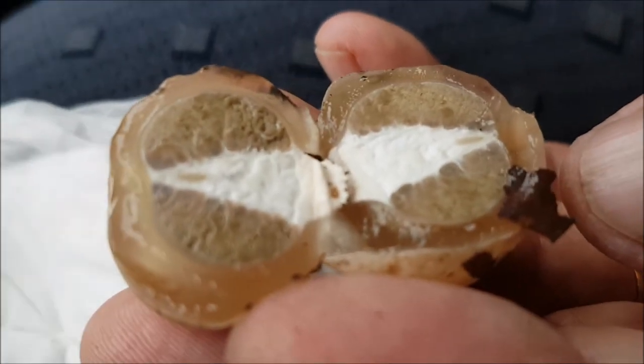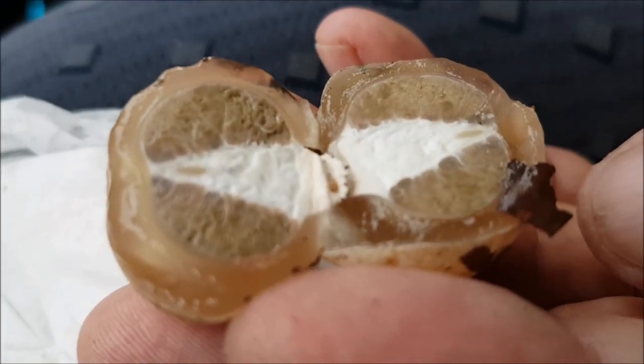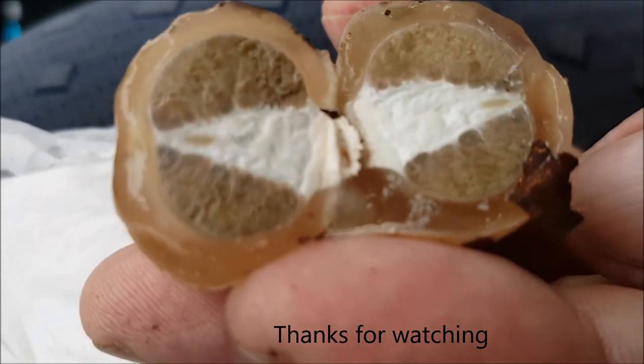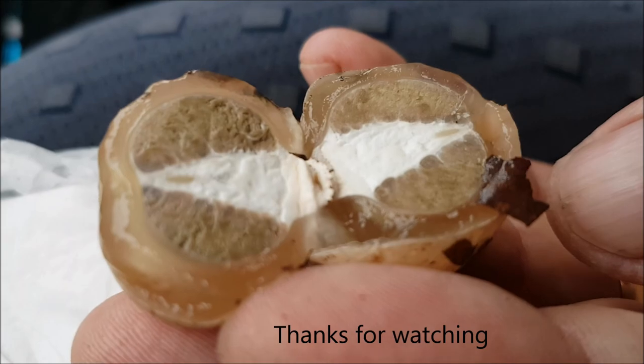Is it that white bit that you eat? I think it's actually this part and it tastes like cucumber. Was it cucumber? Walnut — it was nutty, wasn't it? Long time, we can't remember. But anyway, we're going to put that back. Thanks for watching. Bye.